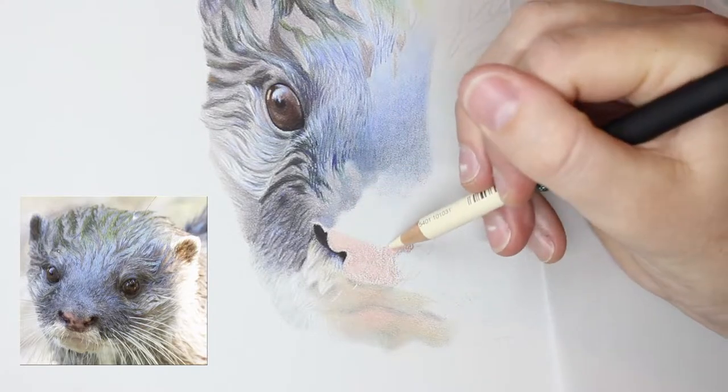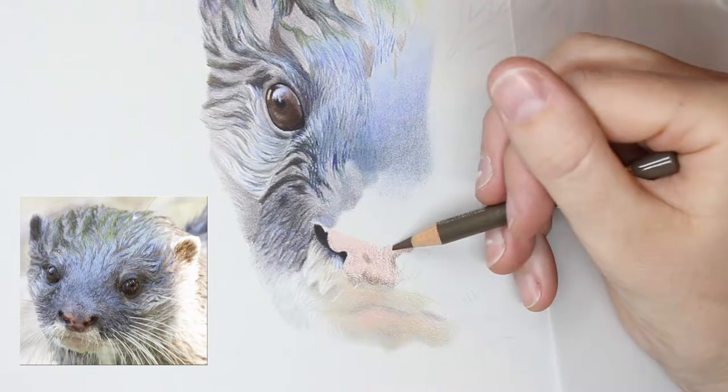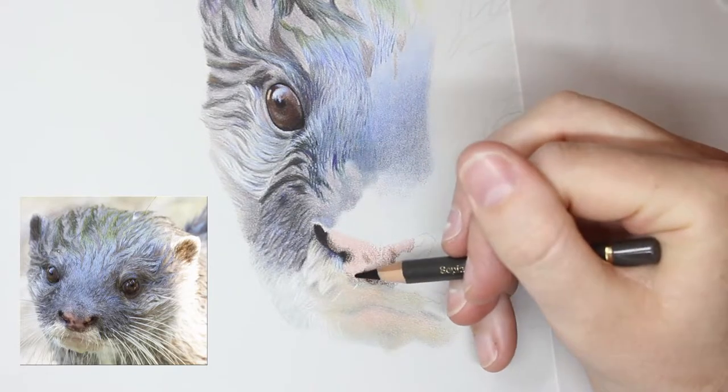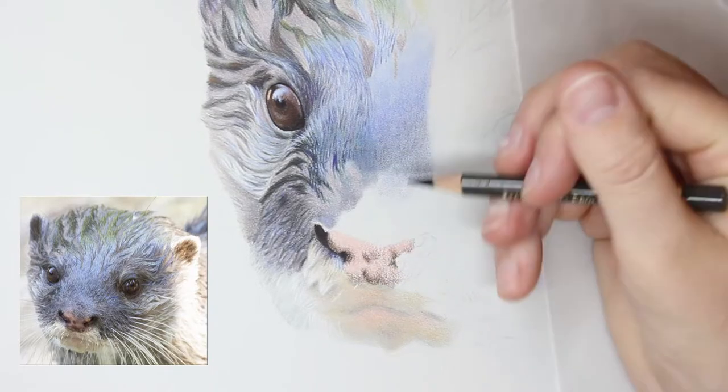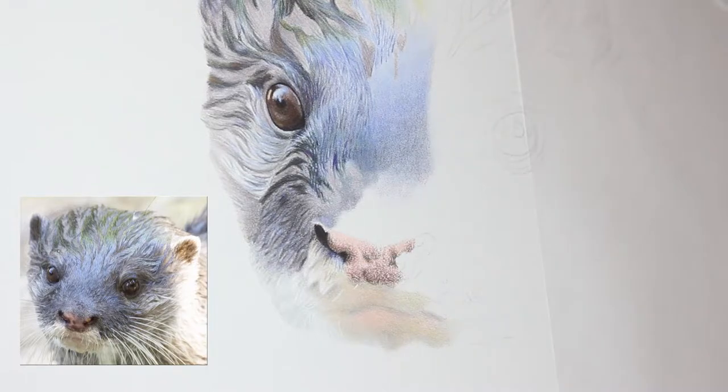This is a drawing focused on wet fur and colour really, because as you can see there is a lot of colour in this piece. Otters are not blue or green, but certainly when their wet fur is reflecting off the sky and trees you do get those colours in the fur.